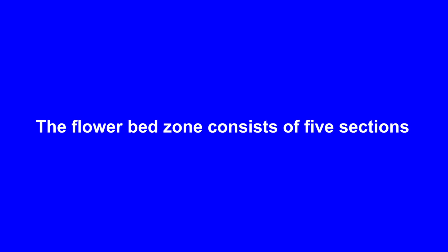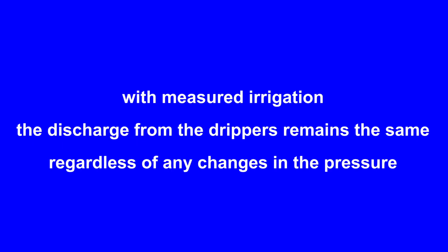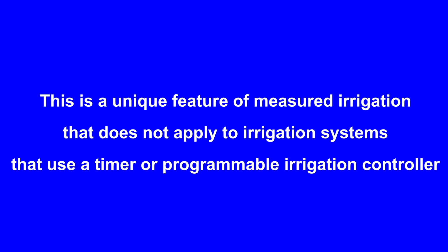The flower bed zone consists of 5 sections each with its own isolation valve. If some of the isolation valves are turned off, the pressure at the drippers in the remaining section increases. However, because measured irrigation is used, the discharge from each of the drippers remains the same regardless of any changes in the pressure. This is a unique feature of measured irrigation that does not apply to irrigation systems that use a timer or a programmable irrigation controller.